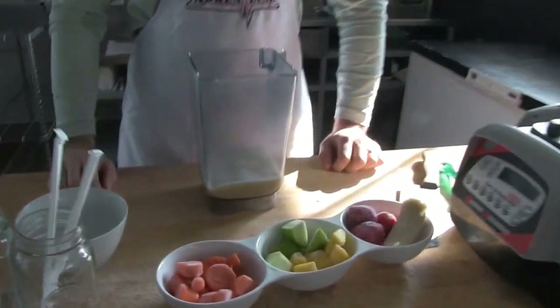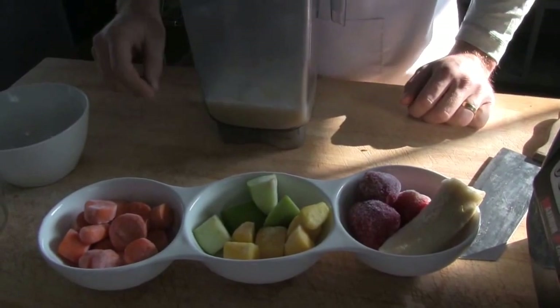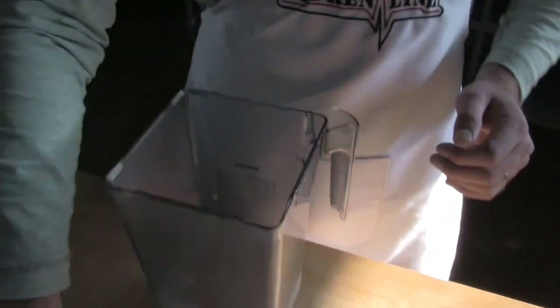Now we're just going to start adding our fruit in — the fun part. The veg first. Carrots. They give you a tan, make your skin glow. I don't know if they give you a tan. Yeah, they do. I think that's just what you made up.